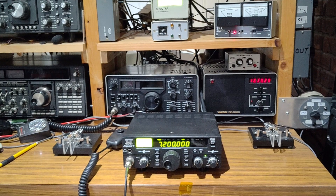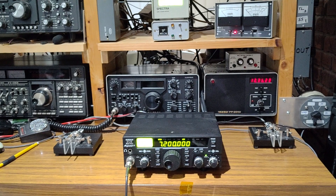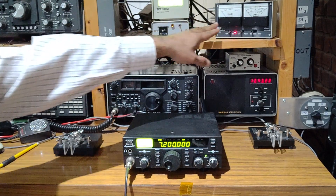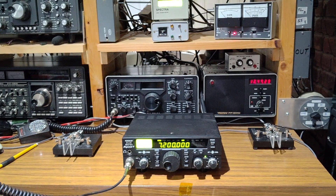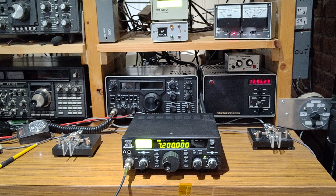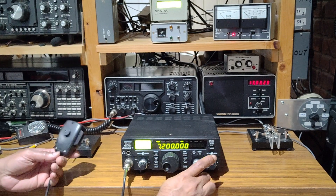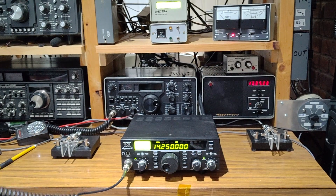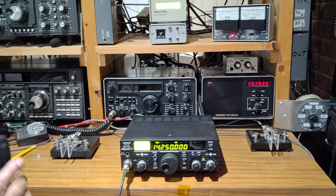Now it's on the dummy load. Since we are already in SSB, we can check LSB. I hope you can see the power meter — unfortunately it is reflecting, but at least we have the analog meter there. About 20 watts into the dummy load. Let's check the other bands, all on dummy load. On 20 meters it's about 18.8 watts.